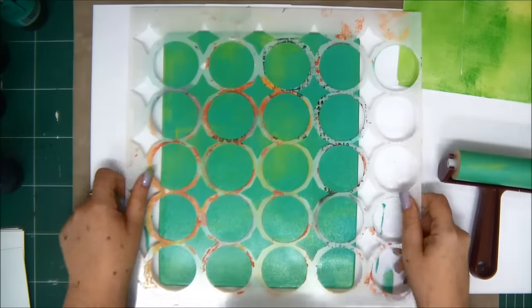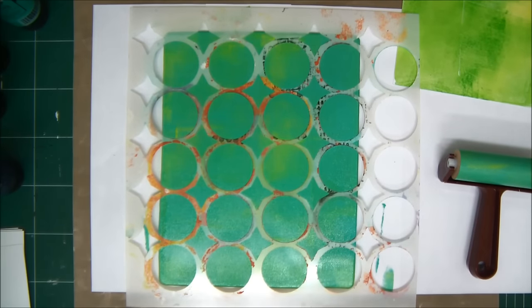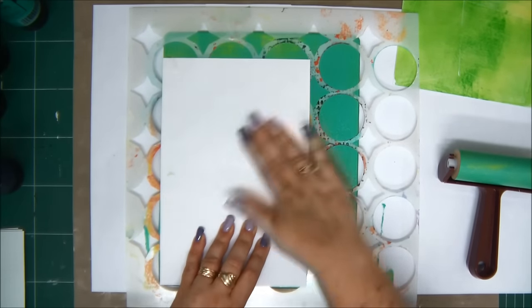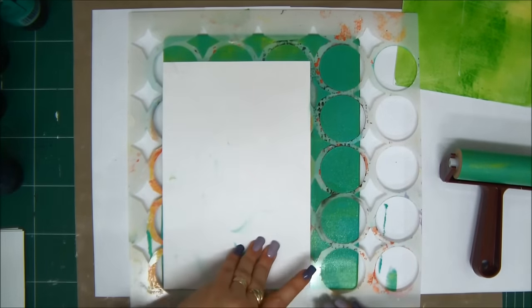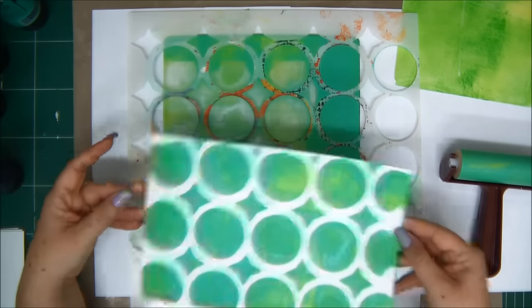Let's use a stencil. I've applied paint to my jelly plate and then placed a stencil on it. Then I take my paper, press gently, and now you can see the really cool effect — you will see the pattern of the stencil on your page. Isn't that cool?